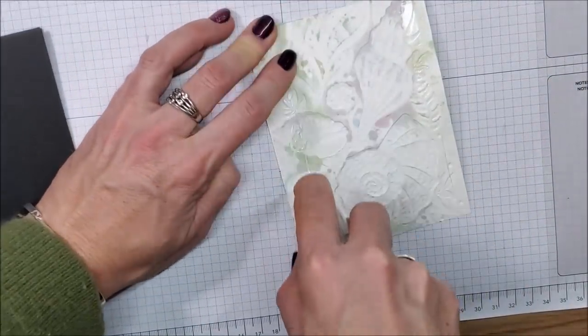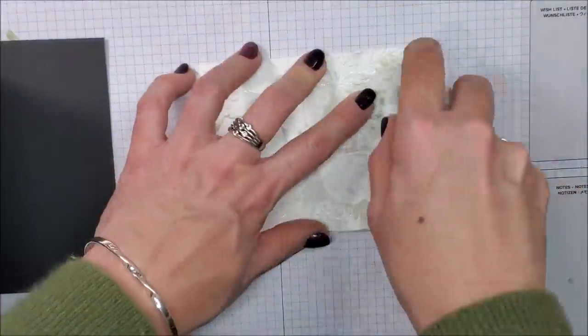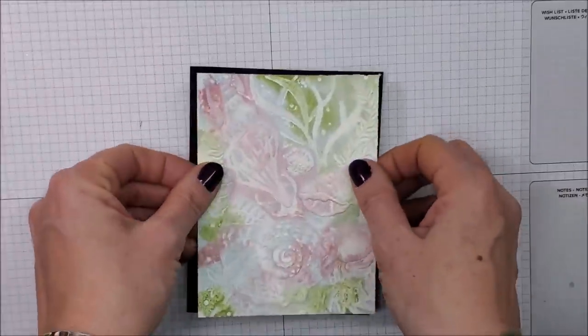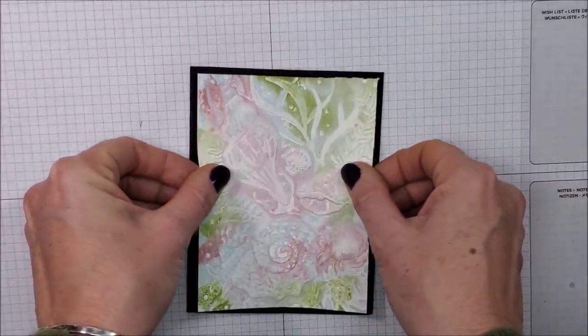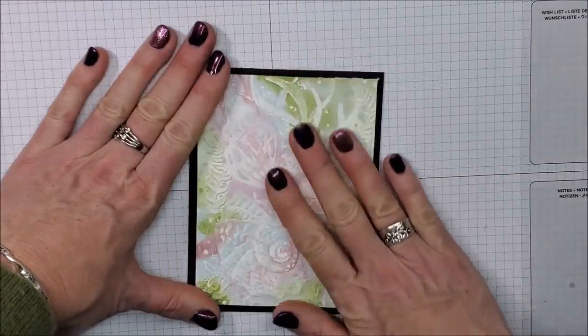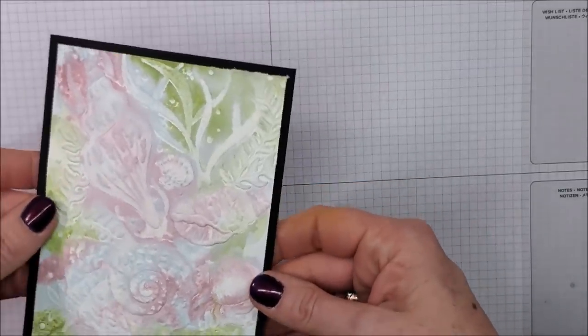I'm simply going to take my Stamp and Seal and put it on the back of this piece, right on the front of my card. There's not a whole lot of stamping to this because this embossing folder does all the artwork for me, but I do need to add a sentiment.